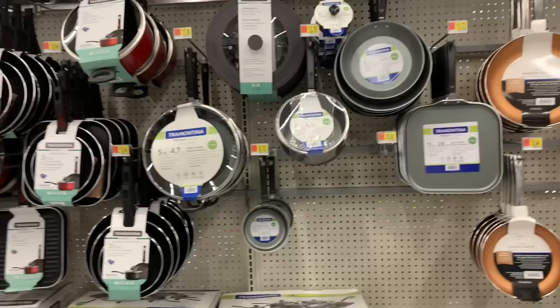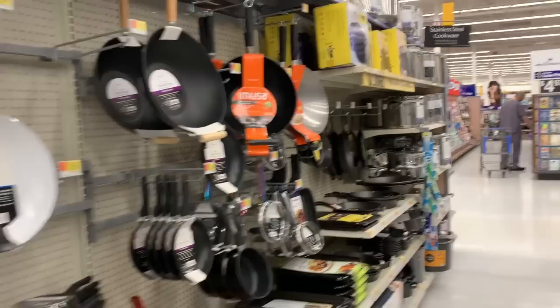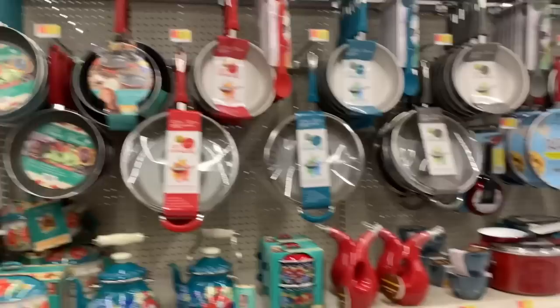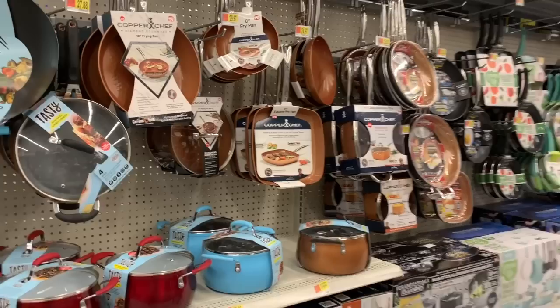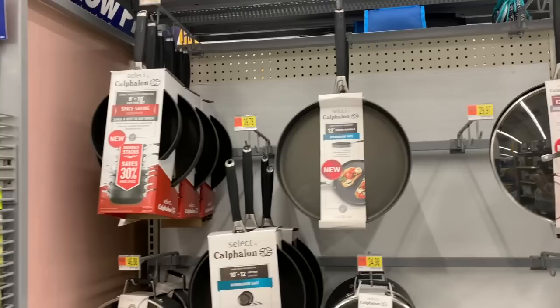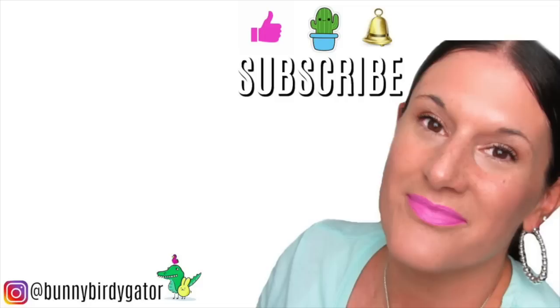Well hey, you guys, that's it for me here in Walmart with the kitchen items and cookware. This was a really nice change of pace. I enjoy looking at these items and thinking about upgrades I may want to make in my own kitchen, because a lot of these pieces don't last forever — so this is definitely a good place to look if you need to replace some cookware. If you enjoyed today's video, let me know by hitting the thumbs up button, share down in the comments below, and if you haven't yet, hit that little button to subscribe. Thank you so much for watching — bye!